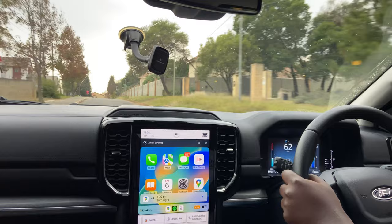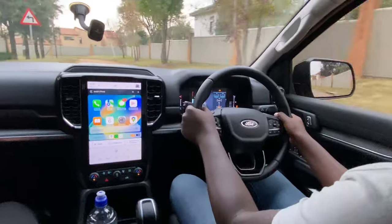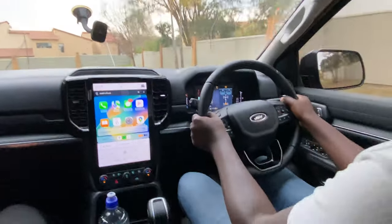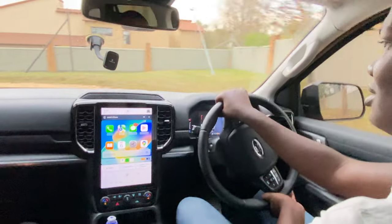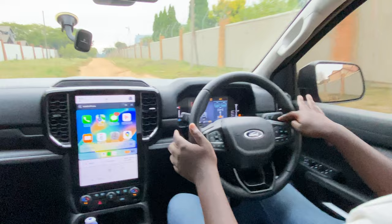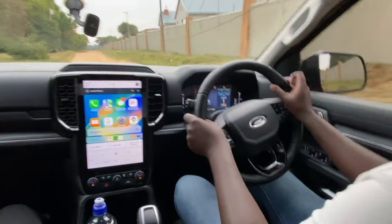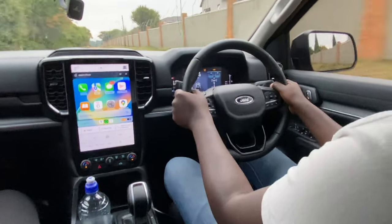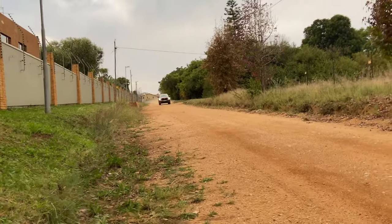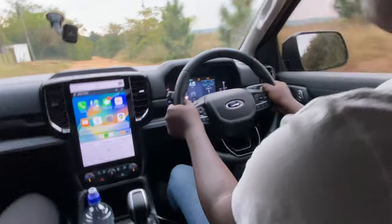We're about to get on gravel straight from a tarred road onto the gravel, and just like that we can get on these roads without issues. The steering is electronically assisted so it turns very quick and is very light. The suspension is doing its job — we can feel the bumps but not in a very uncomfortable manner.